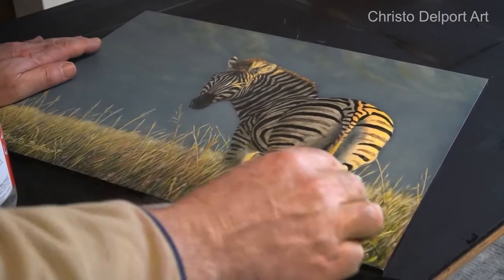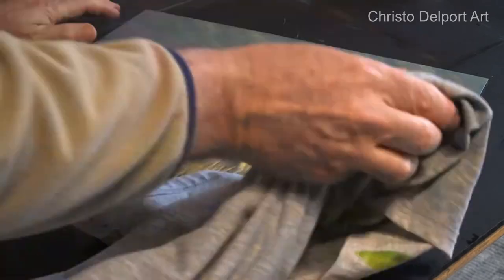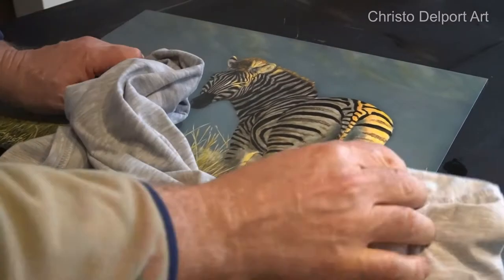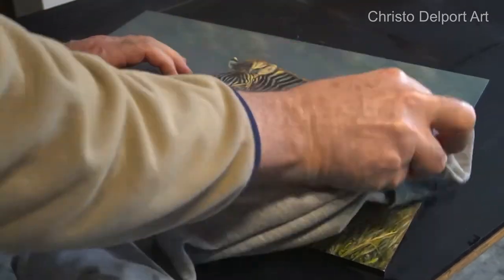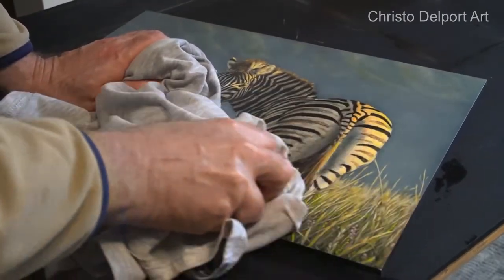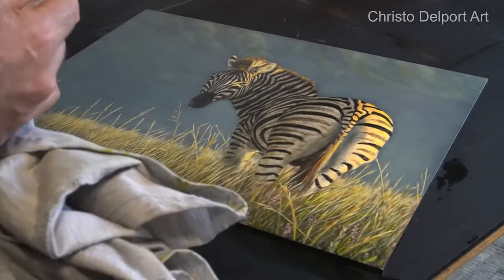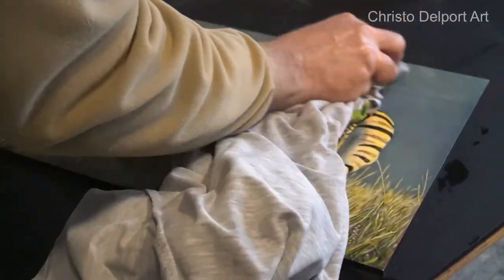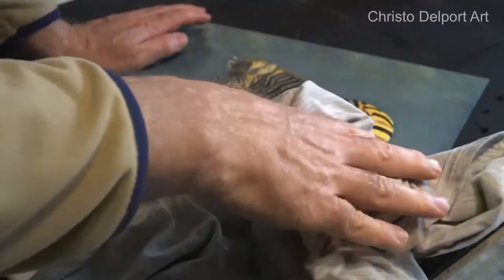What I'm doing is wetting the area, wiping in that direction, and then I just use a clean part of the t-shirt or whatever lint-free cloth you want to use, and I just wipe off the wet varnish as I go along. You can actually see the difference as well. In this case I've used quite a matte varnish, so sometimes if you use a glossy varnish it's even easier to see and wipe off the glossy areas.